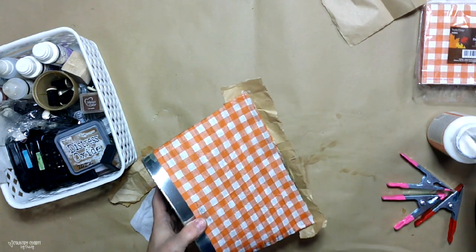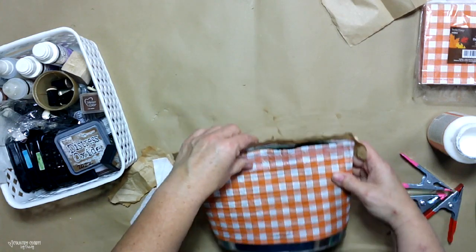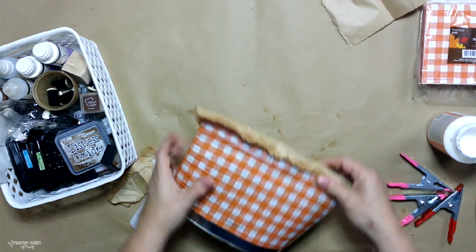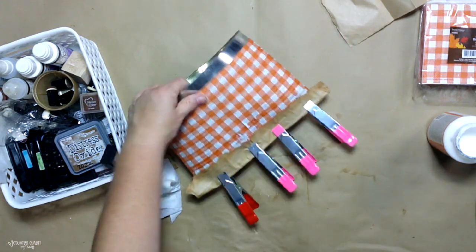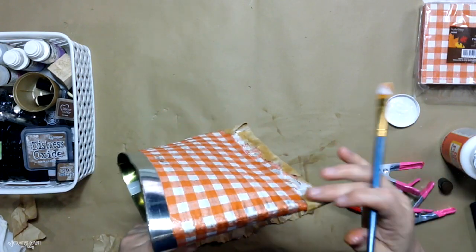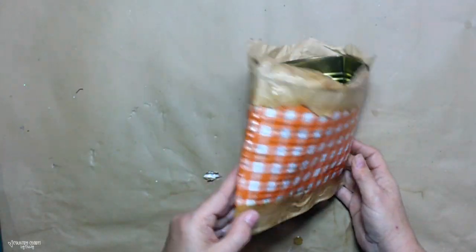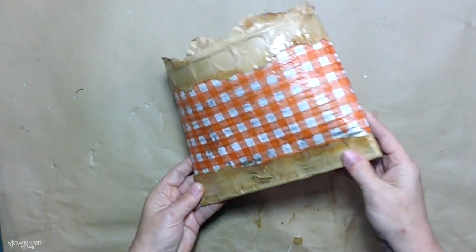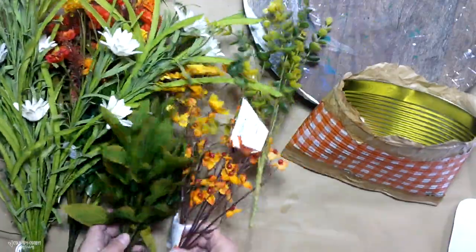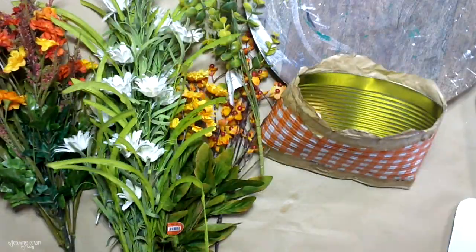It took me a little bit of time to go back and forth to get it the right size — I just kept playing around with it using my clamps. I had to be very careful because when I first put the clamp down, it kind of tore my napkin a little bit. To get everything nice and secure, I just used a paintbrush and painted on the Mod Podge. I had to let it completely dry before I got into it a little more.